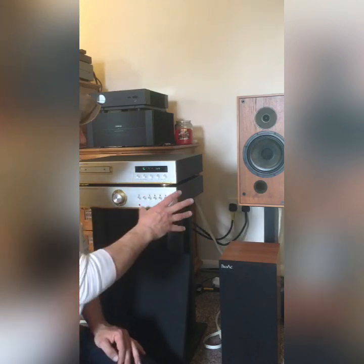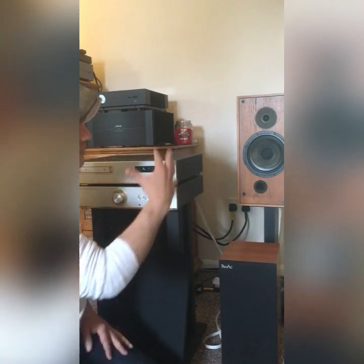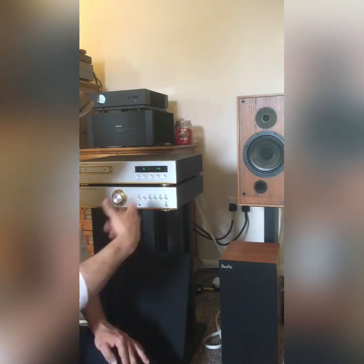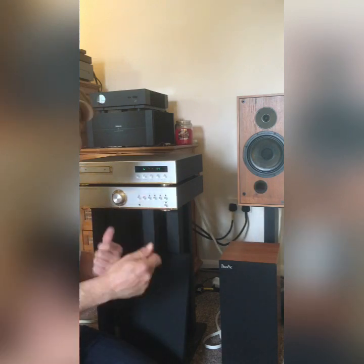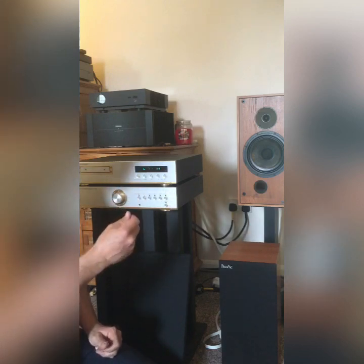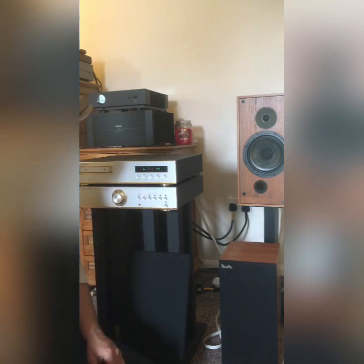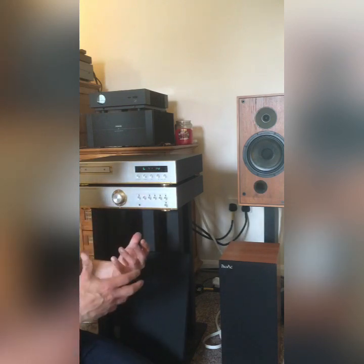This is what some people call system matching or synergy — the whole setup working well together. We could fine-tune it further by changing interconnect wires or speaker wires, and these Spendors do sound a little bit better on open-frame stands, so that'd be another thing I'd potentially try. But it's just interesting to test the differences not only between speakers, which I love doing, but also seeing what happens when you change the source or the amplifier.